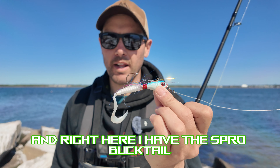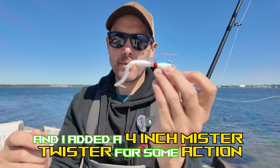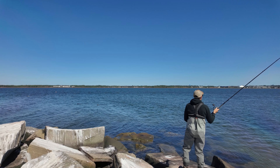The fish have been super finicky this morning. Here I have the Spro Bucktail one-ounce, and I added a four-inch Mr. Twister for some action to hop along the bottom, because the original with no modifications were not working. Let's chuck this out and see if we can get one.